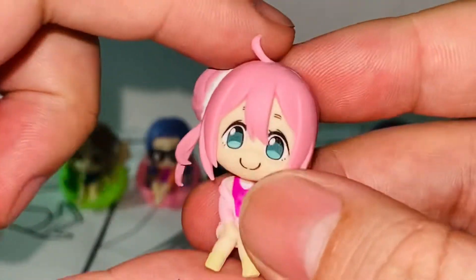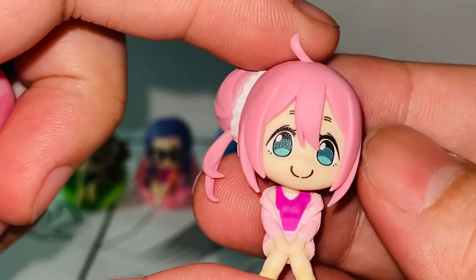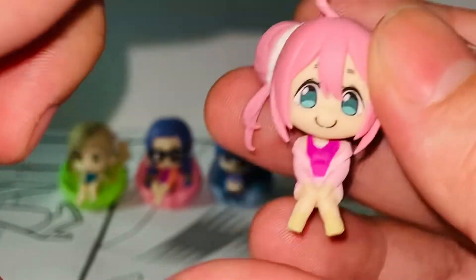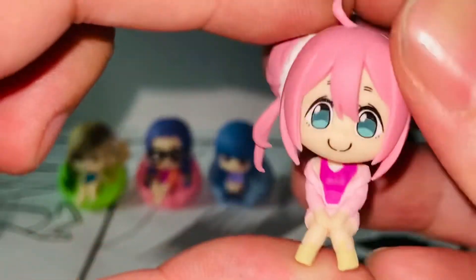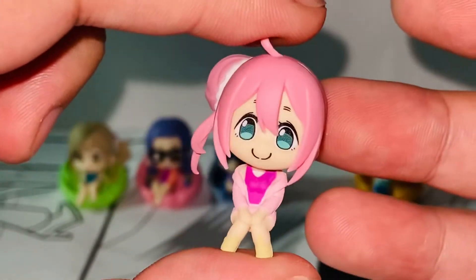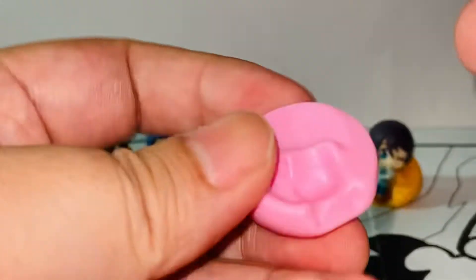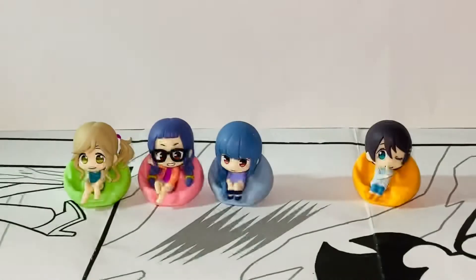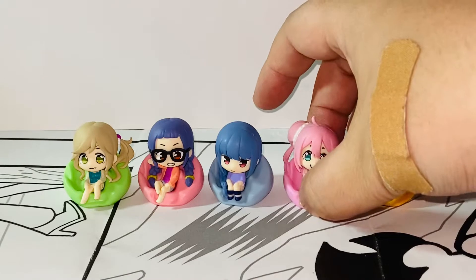And then next is Nadeshiko Kagamihara, the main girl from the series. Super cute. I love the expression — she is just adorable. Look at her pose. Very detailed. I love this one too. And she comes with the pink beanie chair. She is just pink all the way.